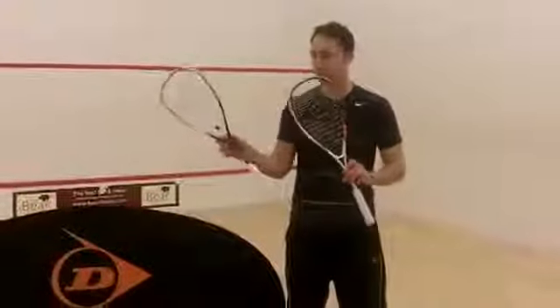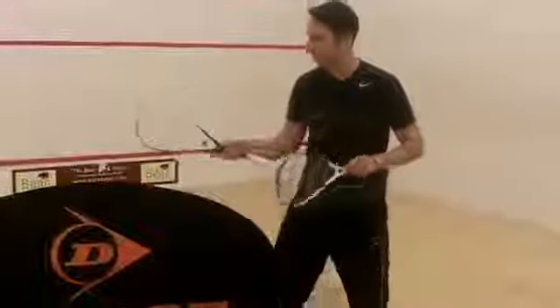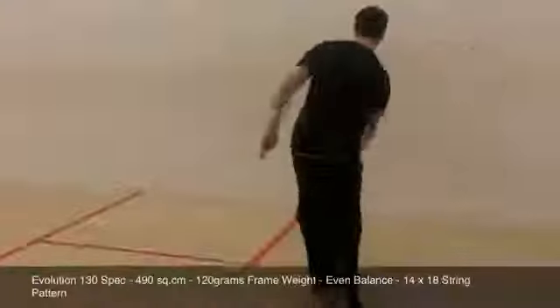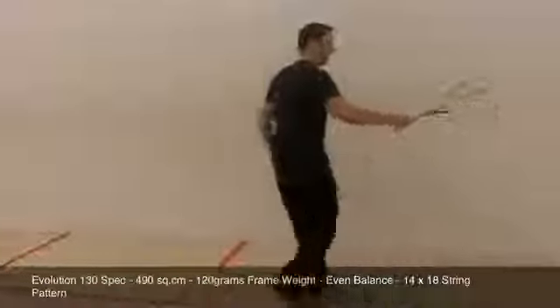So the main difference is between the two — you've got the 120 gram and the 130 gram. I'm just going to hit a few and see what the difference is. We'll start with the 130. So, a nice and lively racket.